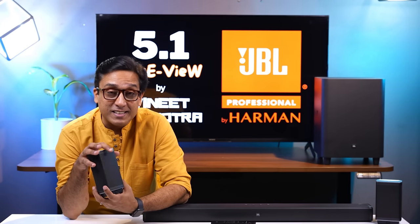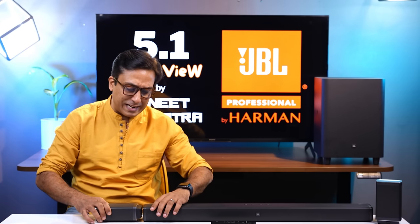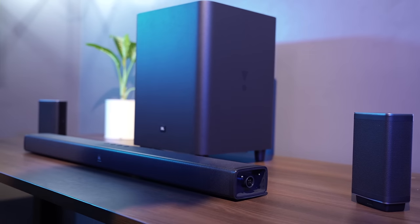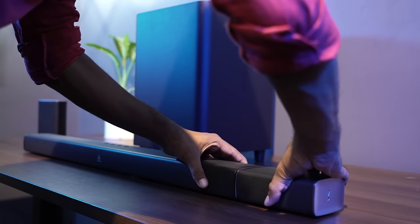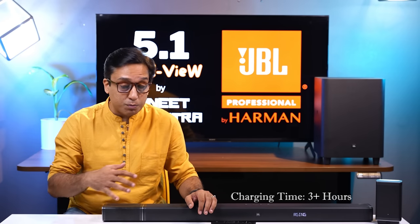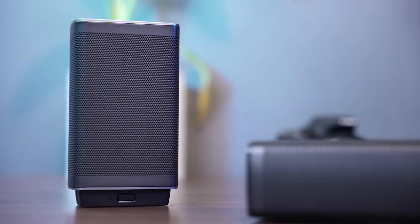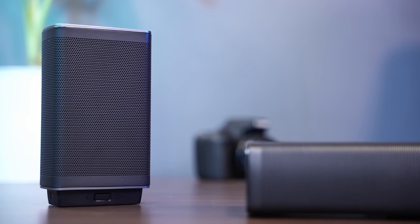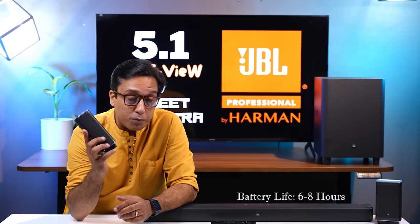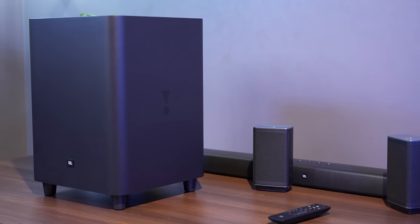Two important things about this soundbar: the surround channels are battery powered — there is a battery inside. When you click and attach them, they start charging. Charging takes approximately 3 hours. JBL claims a battery life of approximately 10 hours; in our testing it was approximately 6 to 7 hours depending on volume. At higher volumes, backup is about 6 hours; at medium volume, approximately 7 to 8 hours.